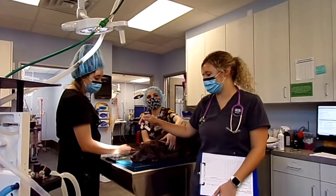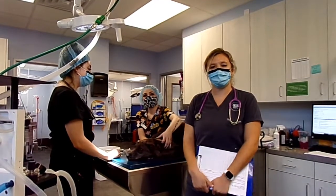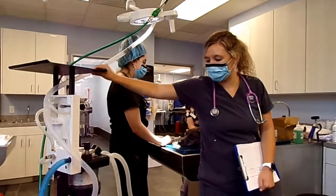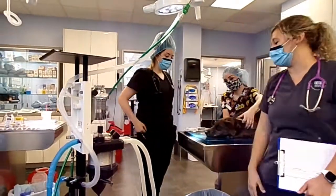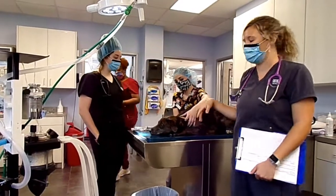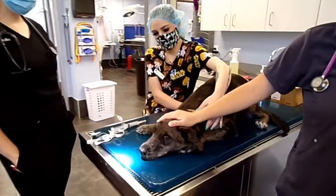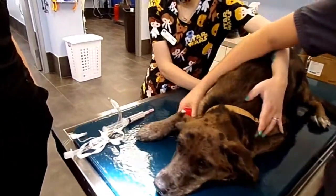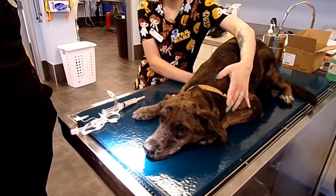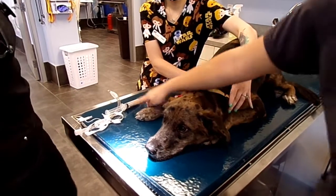This is Miss Harlow, our little seven-month-old Catahoula mix, and she's getting spayed today. We're going to talk through our induction process. We have our anesthetic machine out here ready to go. We have our ET tube and our propofol. She's already been pre-medded and we already placed a little IV catheter. Next, we're going to induce anesthesia and start pushing the propofol.